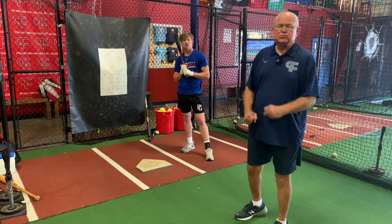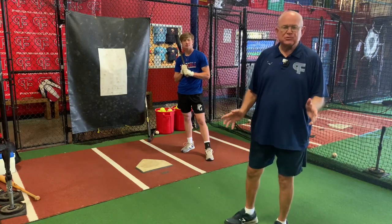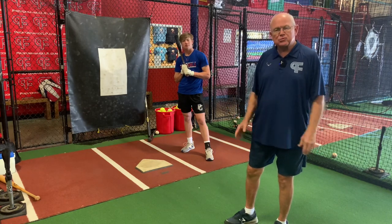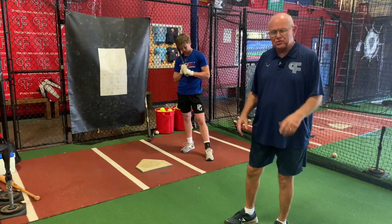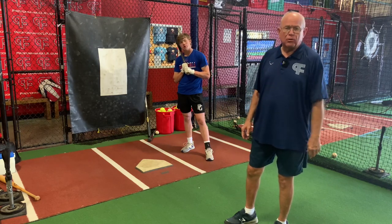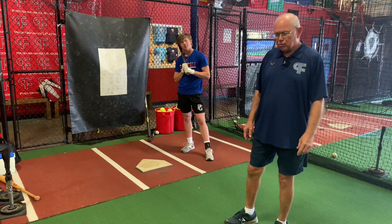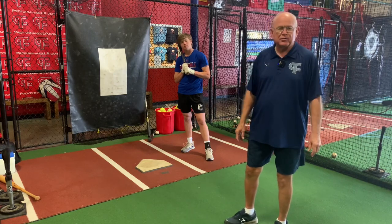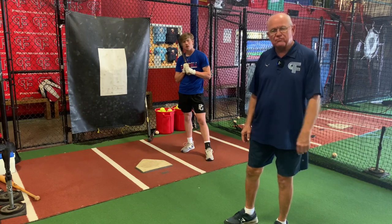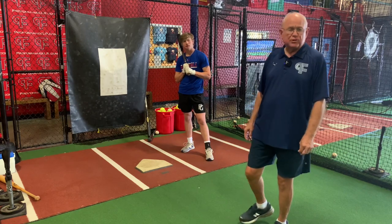We're going to do a drill today. We don't have a lot of fancy drills. We just try to get things done so that they have a proper swing, proper balance, using their eyes right and having good timing. And this drill will incorporate all of those things. So we're going to use Patrick here as a demonstrator to work on the things you're going to be able to see in the video after we get done.